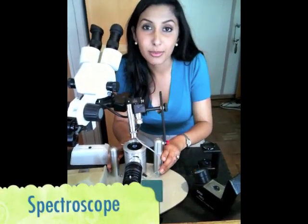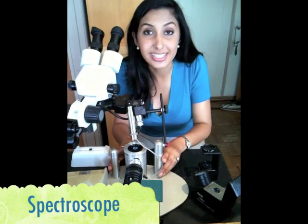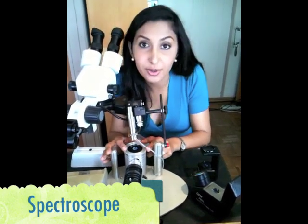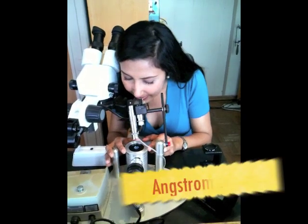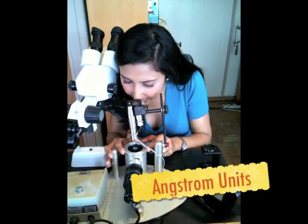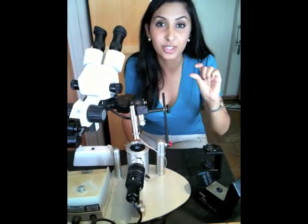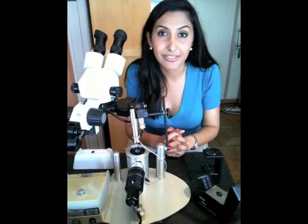With the spectroscope, we're able to determine if the stone is an actual sapphire. You place the stone right in the middle. Using the angstrom units, which is similar to a rainbow-type strip, if it lines up correctly, your stone is a genuine sapphire.